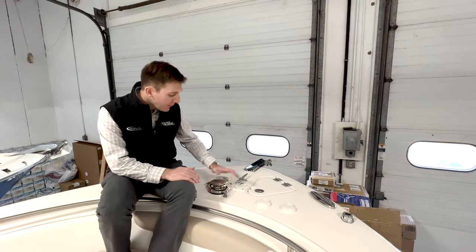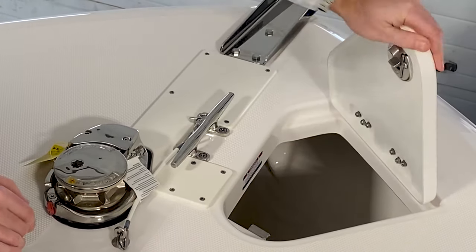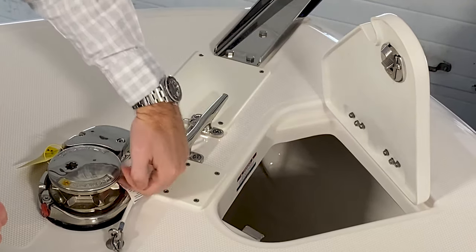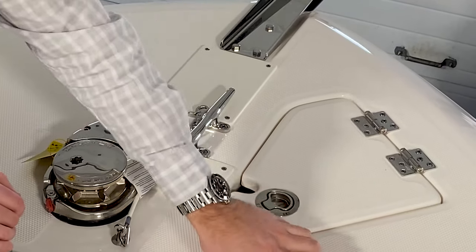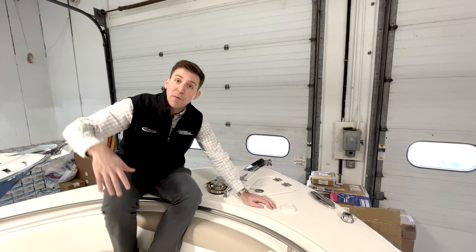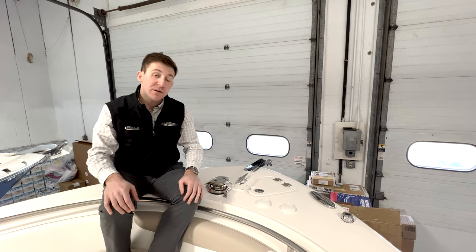Windlass area on the 242 — we have our windlass mounted up here. Your line is going to go in here; we have a notch so the line comes up through the lid into the windlass, with our safety chain and safety cleat right here as well. You can control the windlass on this model from two places: from the bow up here or from the helm. So if you're alone and want control from the helm as you're driving on or off the anchor, that makes it really, really nice and convenient.